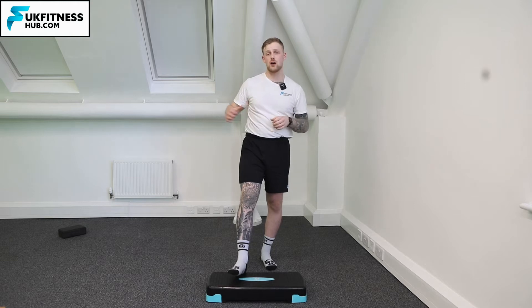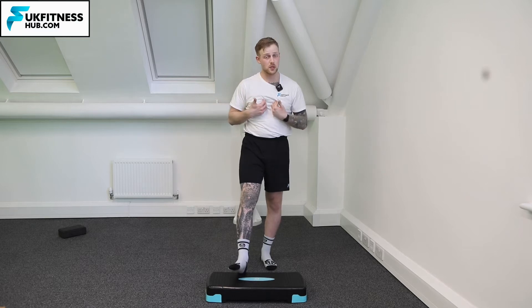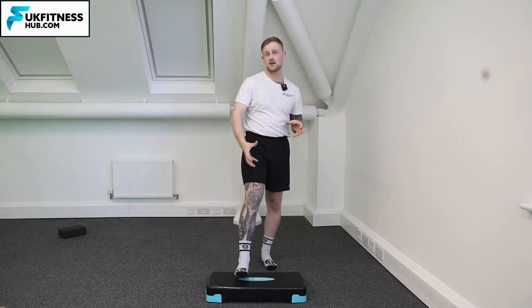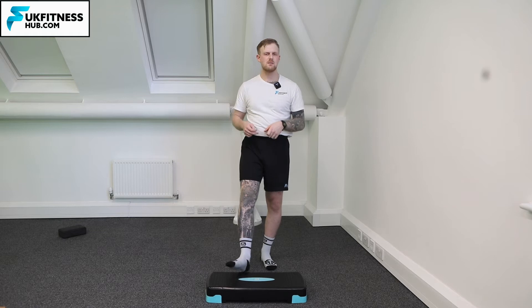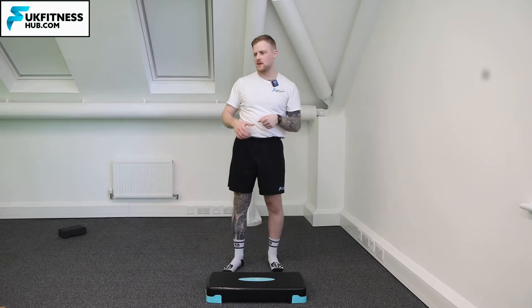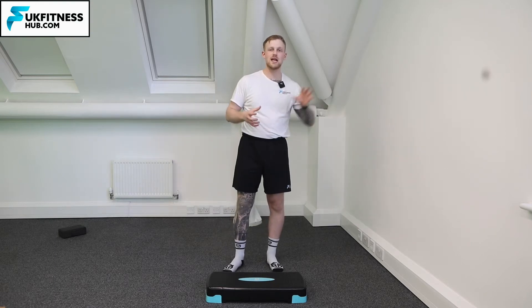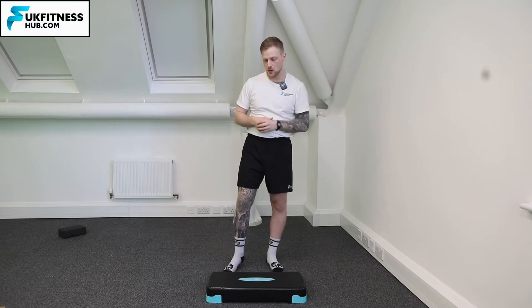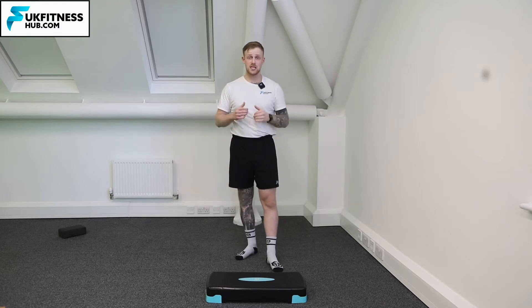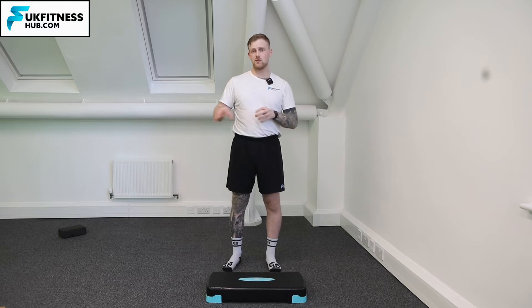That might be starting off holding someone's hand and having that base of support — that's what I would do as a trainer if I was getting someone to do this for the first time. It might be having things around you that you can grab onto, whether that be a fixed resistance object or a wall, so if you do slightly lose your balance you've got something to grab onto. Or it could be a case of just taking it really slow, making sure you do each point of the movement really well, and having your leg come back into contact after each point.